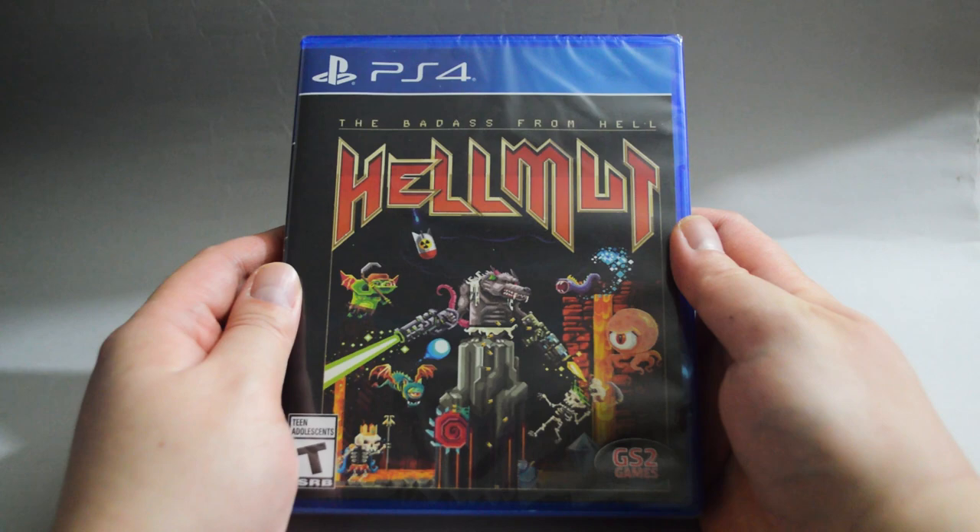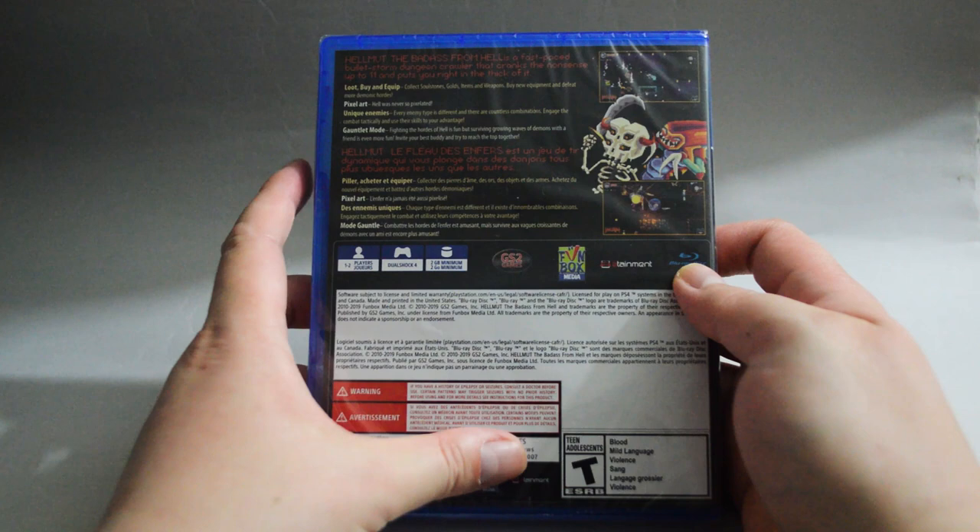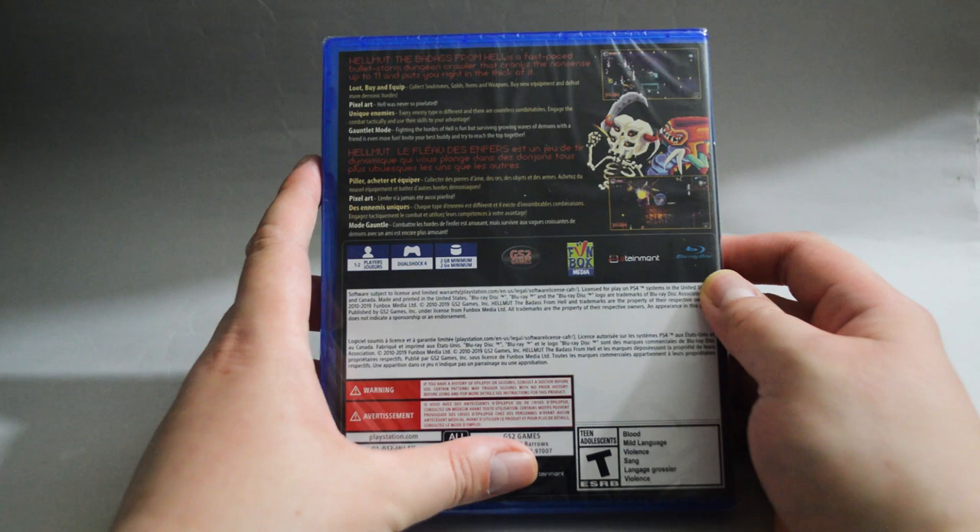Now let's look at the side quickly, and let's look at the back. In the back, there are a couple of gameplay pictures. This is a fast-paced, bullet-stone dungeon crawler.